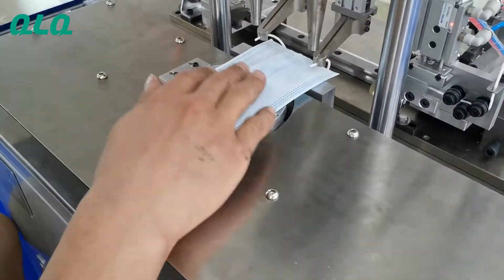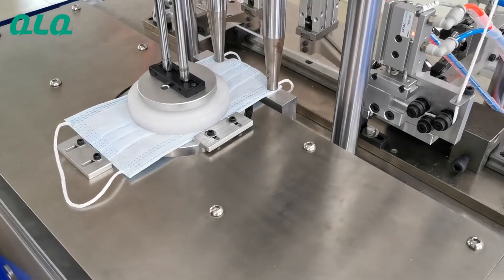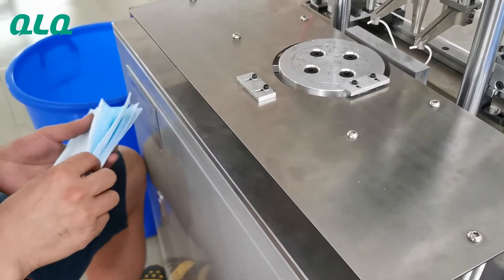Let's see again. You can see the machine will weld two side earlocks at one time, so we can also call it a full point machine.